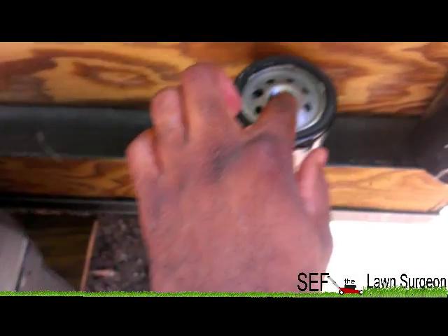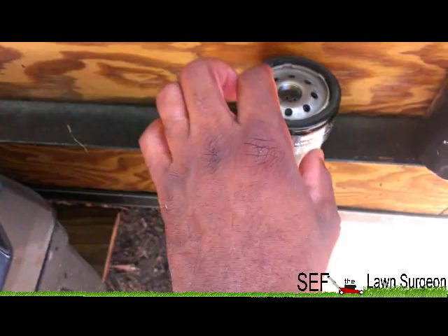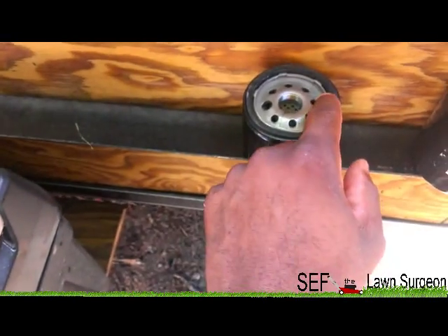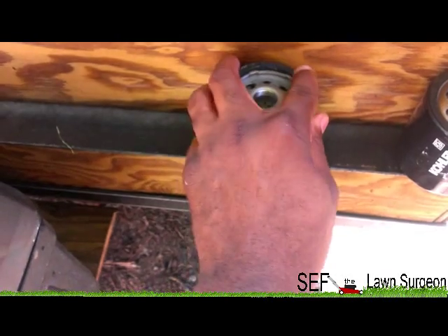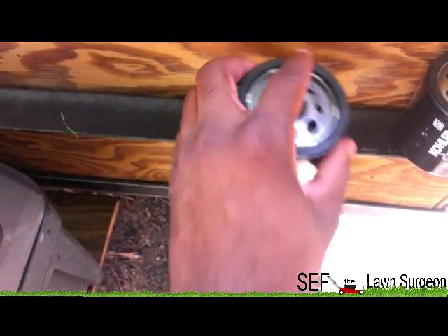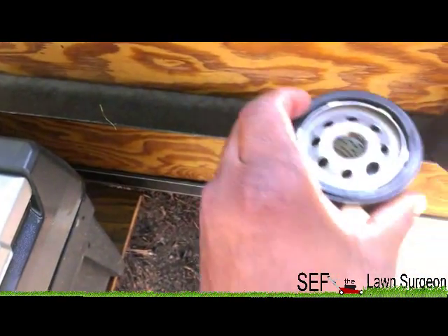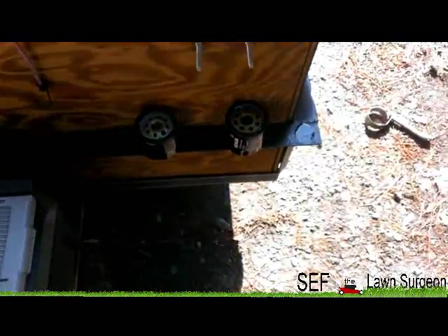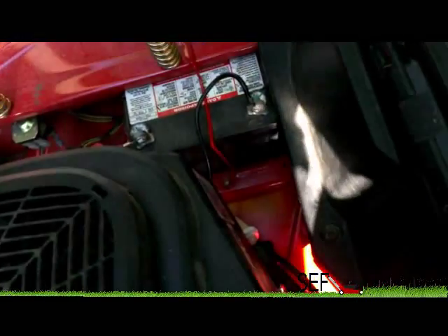Now what we have to do is fill the new filter about three-fourths of the way up with oil. Then you take some of that oil and rub it around this gasket — the rubber seal on the outside. Alright, got the new oil filter on.